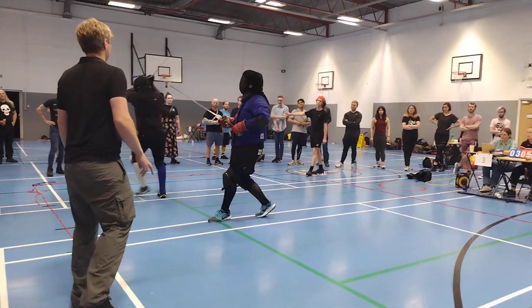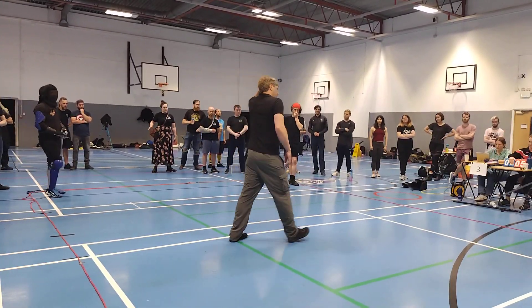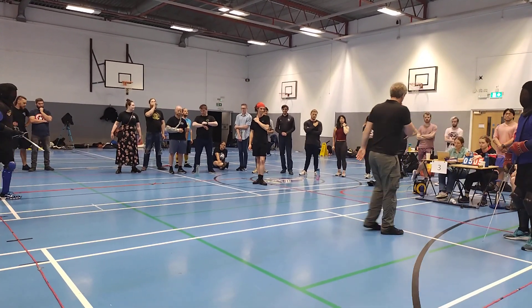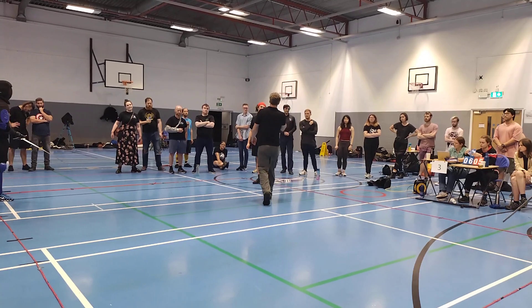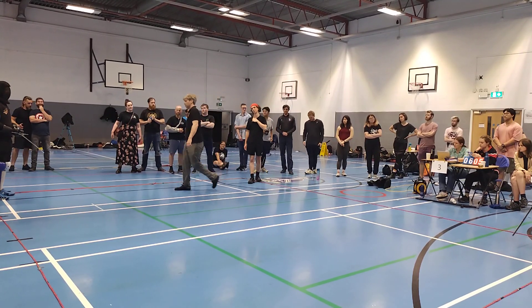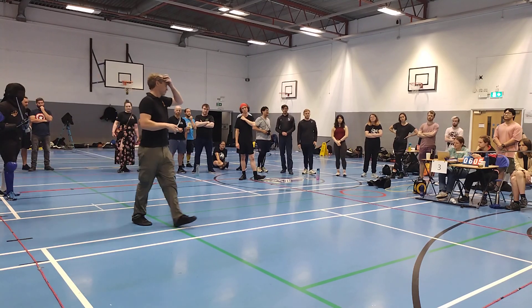Hold. Touch the head in blue, three points for blue, yes, hold. Hold. I don't make a thrust, sorry.